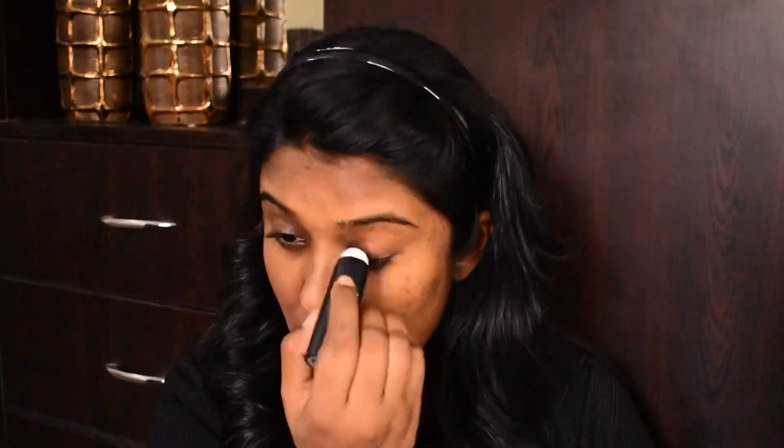Now I will apply my stick primer. I need to control oil on the face, especially in the T-zone and on the eyelids. I apply this product to my hand first. This product will create a smooth surface so it will be easy to blend. The surface will be smooth, so I highly recommend it. Now we are done with face priming. You can use primer for daily makeup or occasionally.